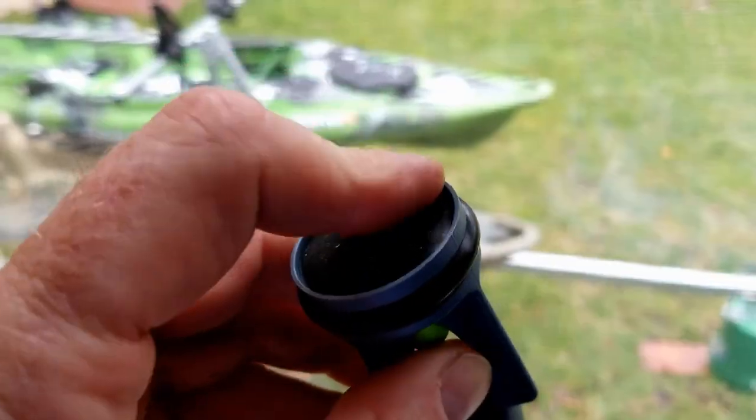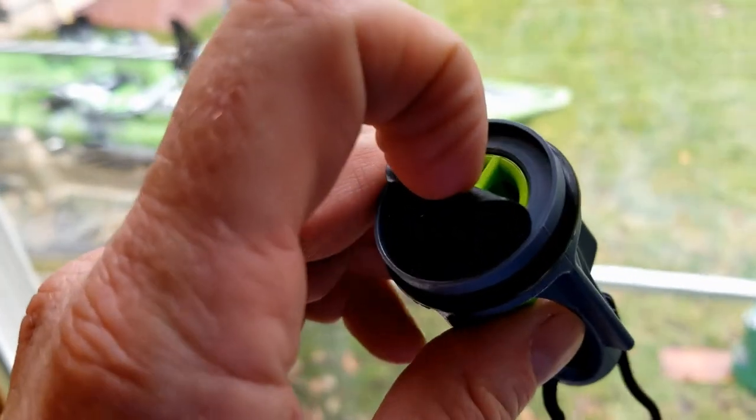These valves are not traditional scupper plugs. They're one-way valves that, once you put them into scupper holes, they allow water to flow out as normal in a self-bailing sit-on-top kayak when you get water inside the boat. However, they have this plastic flap on the bottom of the plug. That water pressure from underneath presses that gasket against the bottom of the valve and seals it, preventing or reducing the amount of water that can come up through. That prevents any sloshing of water up onto the deck, getting your pant legs wet, things like that.